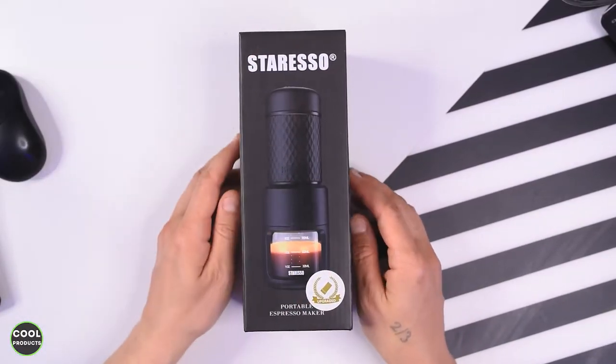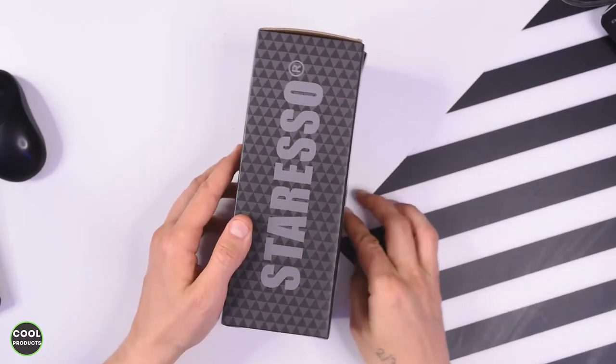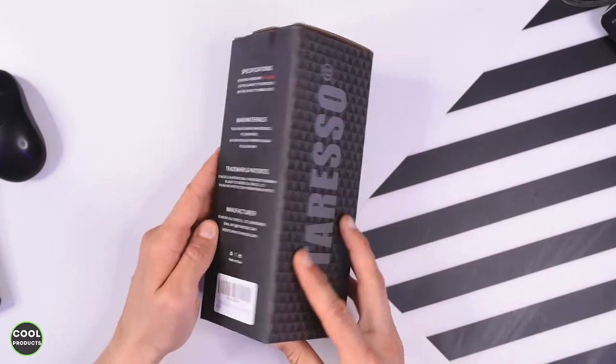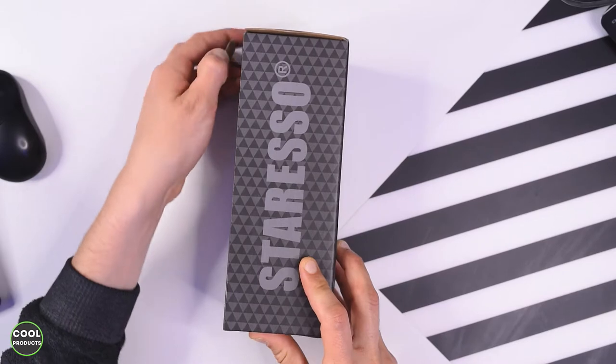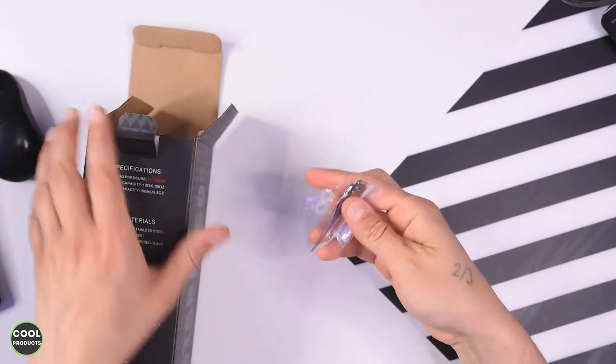The box has a picture of the product on the front with reflective material on the side. On the back we have information about the company, trademarks, and manufacturer. But the most important thing is to see what we have inside the box, so I'm going to open it.